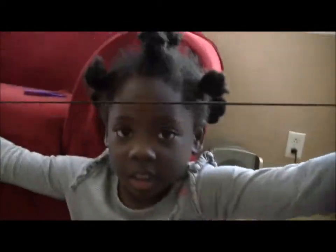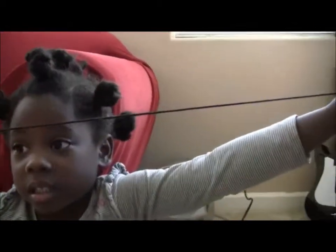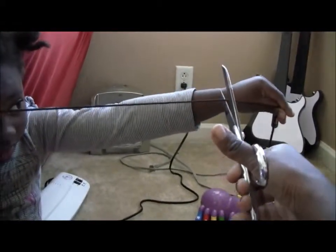Now we're going to measure out how much of the garland we want. She's holding it for me and I'm going to cut it right about here.